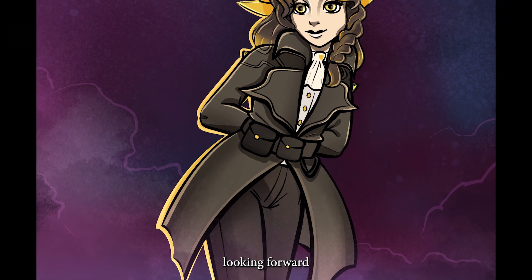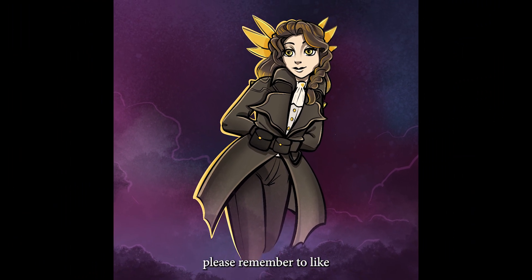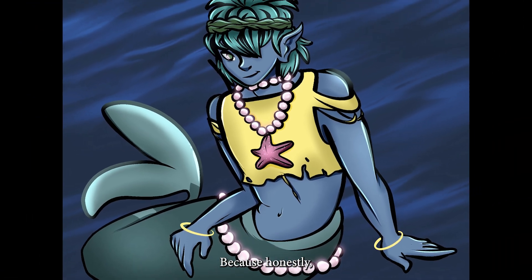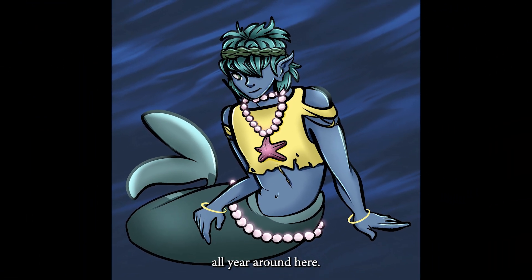If you're also looking forward to the next Art Fight, please remember to like and subscribe to this video and this channel, because honestly, it's Art Fight all year round here. Thank you for watching, and I will see you next time!